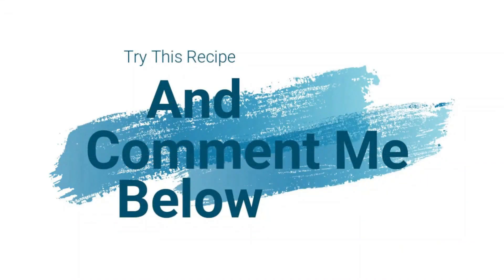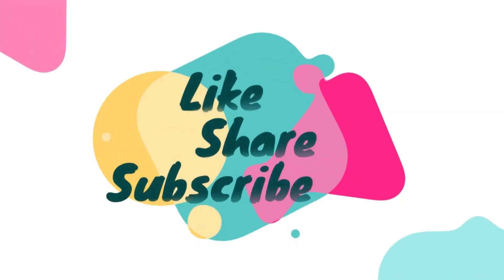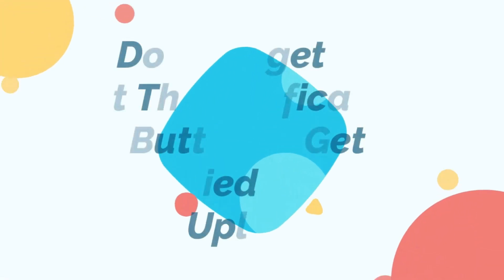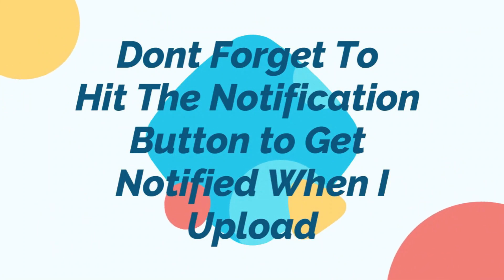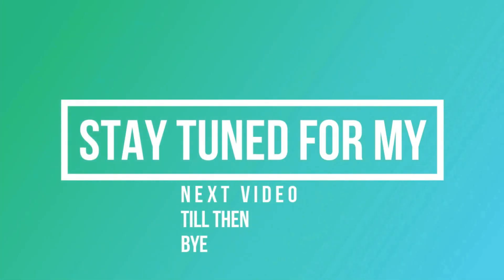Try this recipe and comment below. Please like, share and subscribe. Don't forget to hit the notification button to get notified whenever I upload. Thanks for watching. Stay tuned for my next video. Till then, bye!